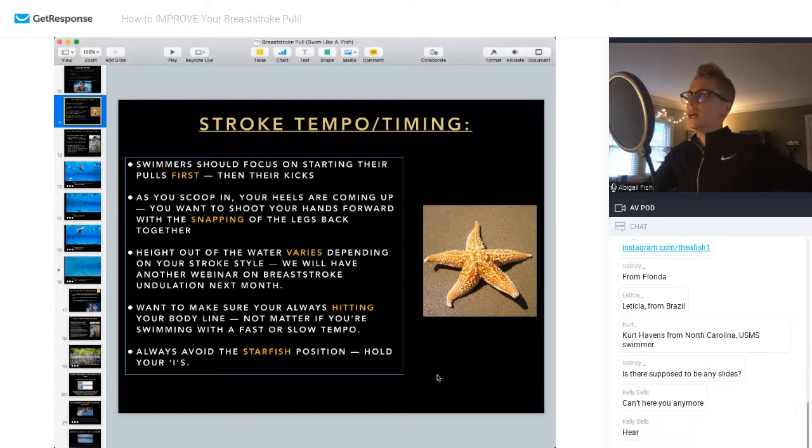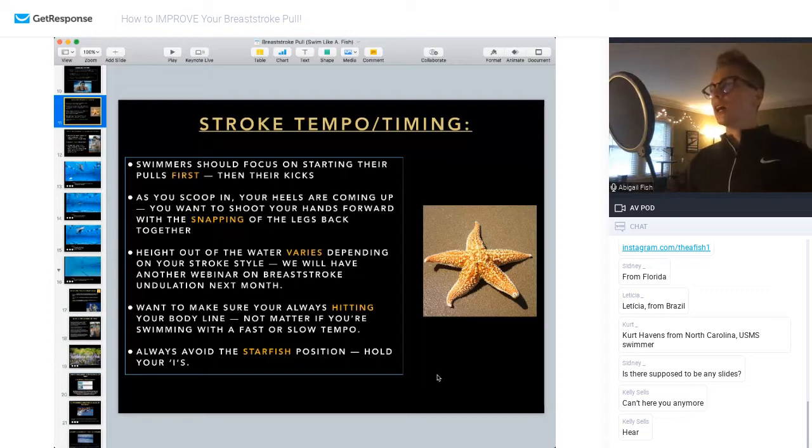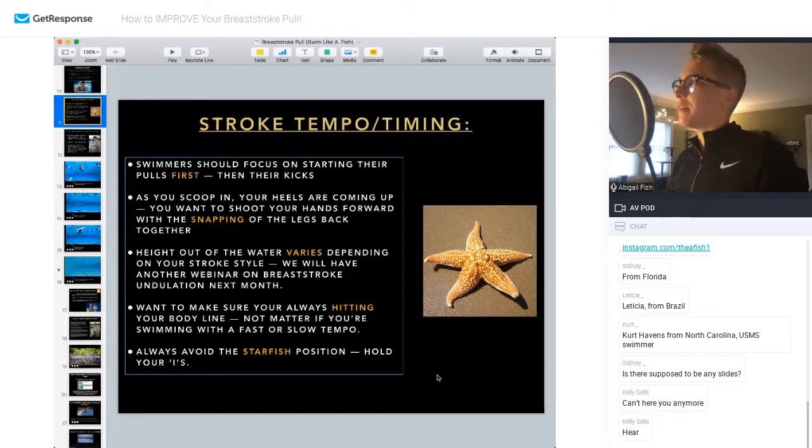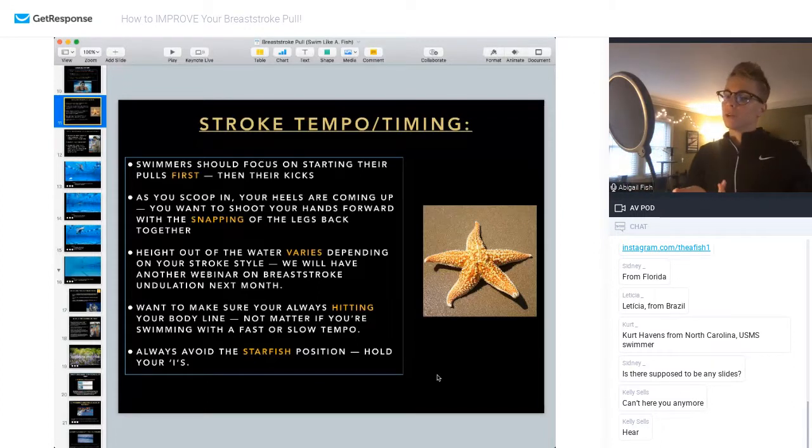As far as stroke tempo and timing, swimmers should start focusing on their pulls first, then their kicks. When I was a young coach, I actually coached this wrong — I used to think about everything coming together as one and everything going away as one, like an accordion. But it's not. There's a little bit of a delay between when the legs start after the pull has already started. The legs follow the arms. Everything is going in at kind of the same time, but the pull shoots out first and then the kick snaps around.